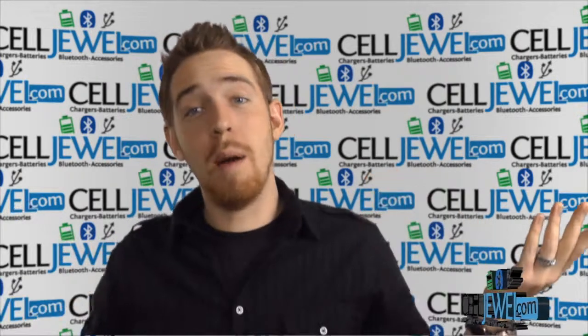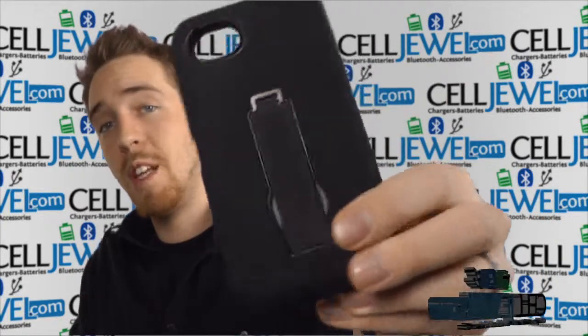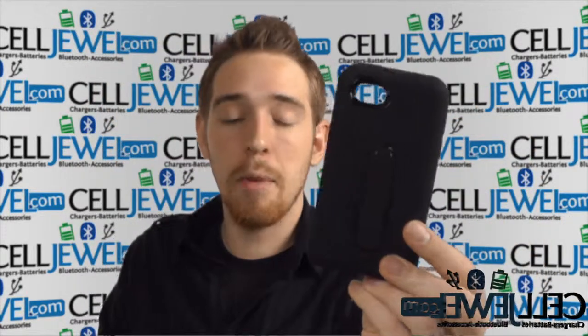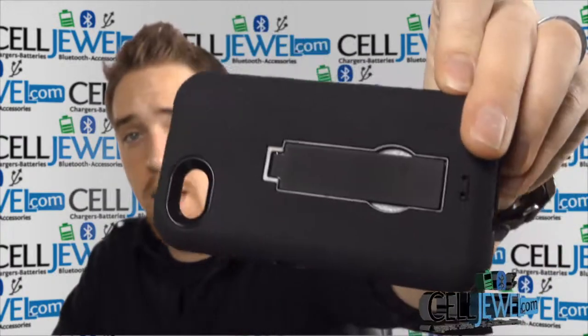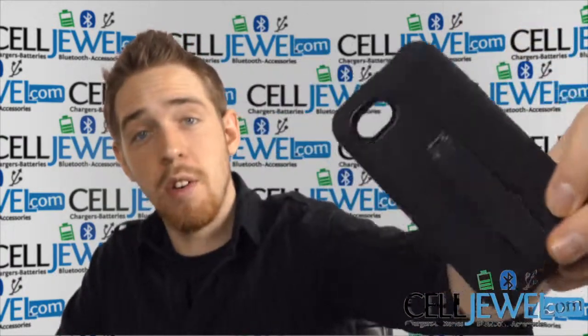Hey, how's it going everyone? My name is Drew. I'm with CellJewel.com and today I'm going to be telling you about this case right here. This is the hybrid case for the HTC First. It's a good little case and I'm going to be telling you just a little bit about it today, so let's go ahead and get started.